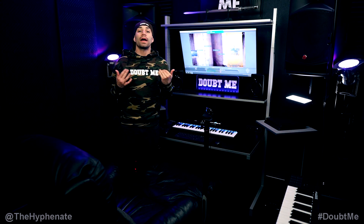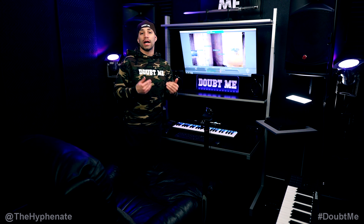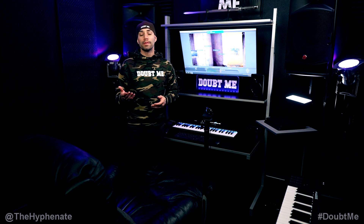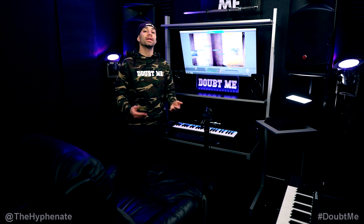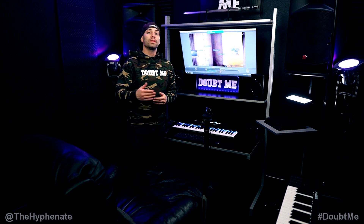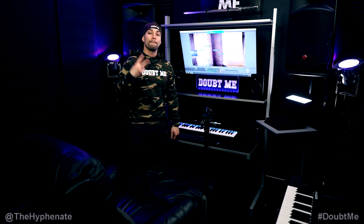So there you guys have it — that's how I do my gaming live streams. The core components do not have to match the exact equipment I use; you can use other equipment so long as it does the same thing. If you're interested in getting any of the items I use, I have links in the description for B&H Photo or Amazon. Drop a like on this video, leave a comment below if you have any questions, and subscribe — I have a lot more videos coming soon. Catch you guys on the next one!